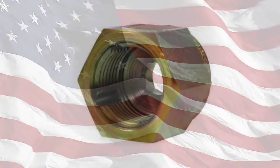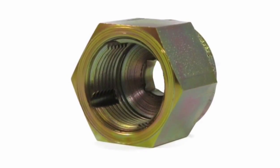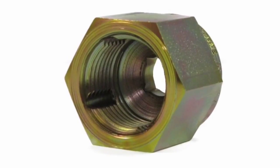The Mr. Thread Cleaner is made right here in the USA and is exclusively offered by Superior Tool Company. And like all Superior Tools, it is backed by our lifetime guarantee.